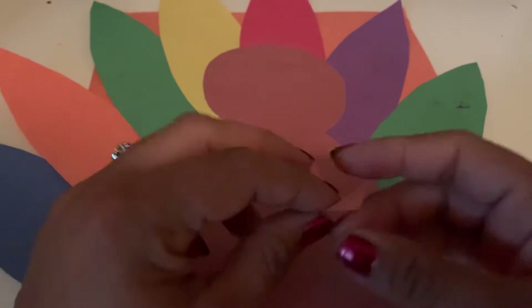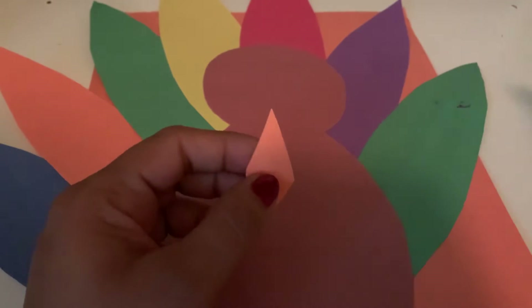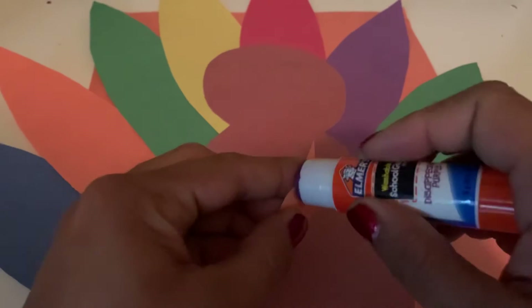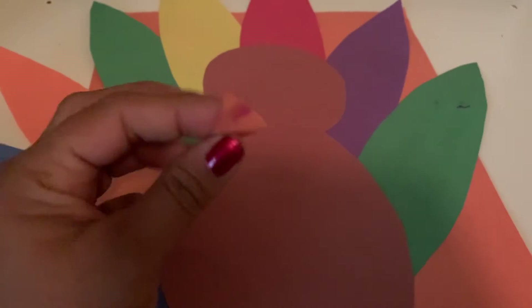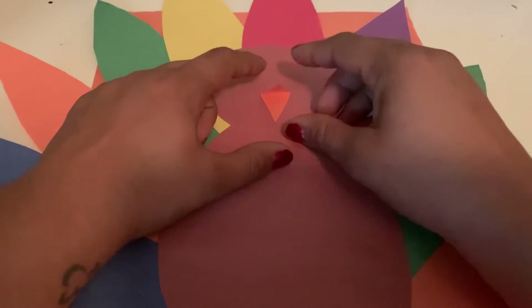For our beak, it opens like this. We're only going to put glue on one side — only on one side of the triangle. And then you're going to put him down right in the middle, so now his beak opens up.